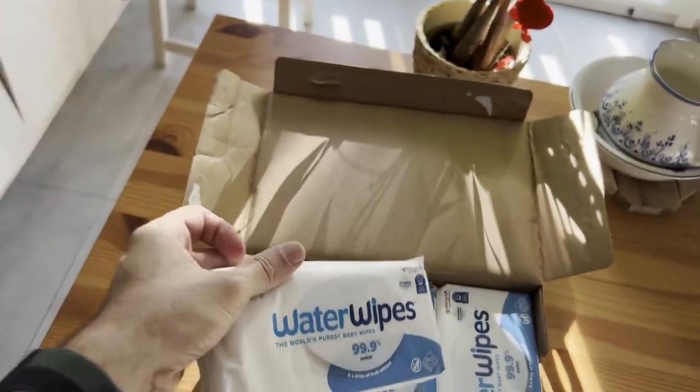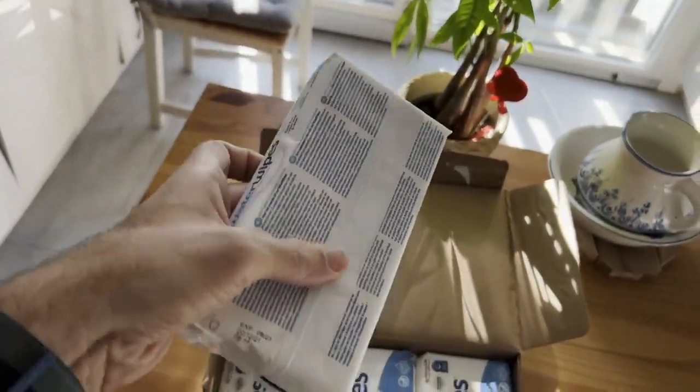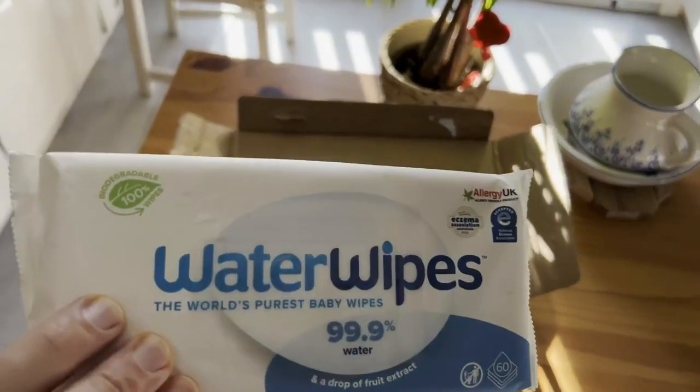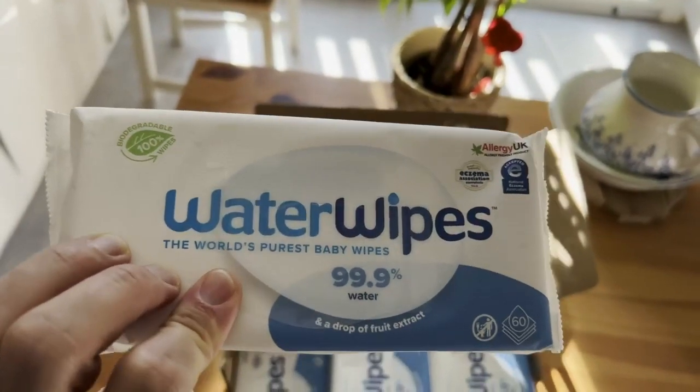There's no plastic inside of this, and they also say that they will biodegrade in about four weeks. So if you're worried about the environment, which we all should be, these are wipes that aren't going to be sticking around forever.